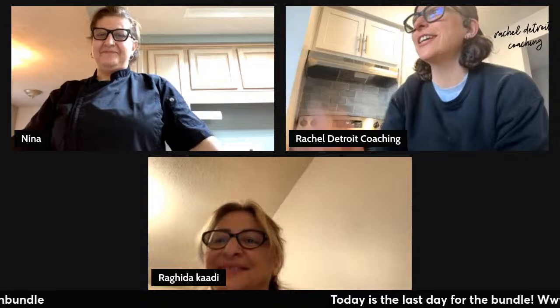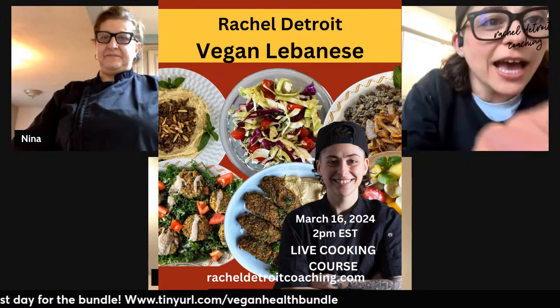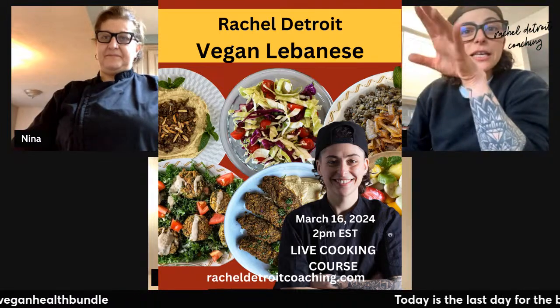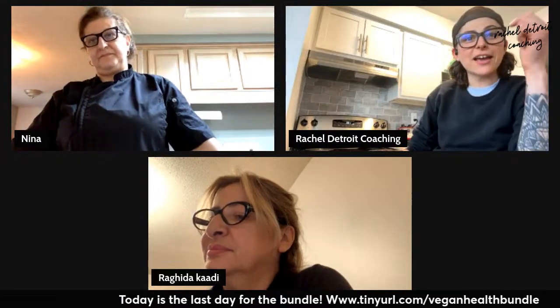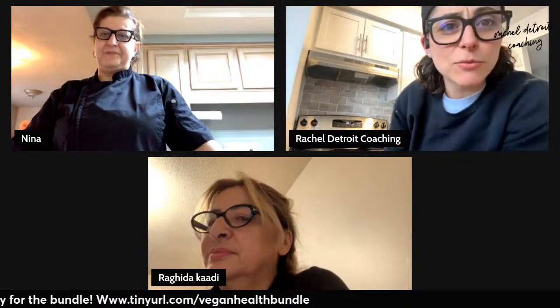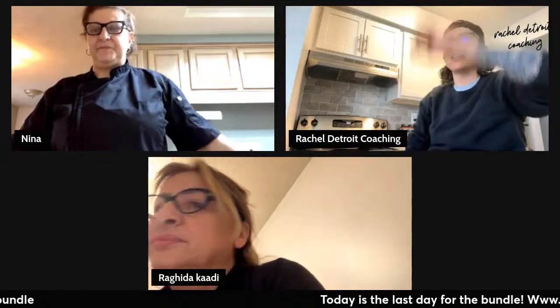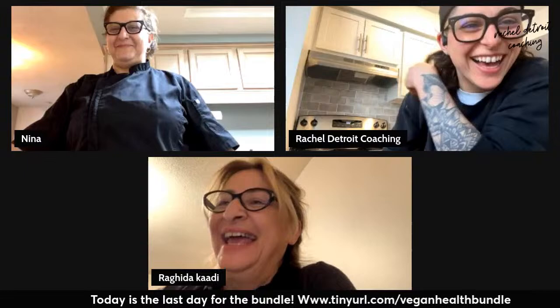My mom's going to do the cooking demo. She's going to show some things from my plant-based vegan Lebanese ebook. You can get it in the ultimate vegan bundle that's on sale until 11:59 Pacific Standard Time. We've got some people on Instagram. I see you, Nancy. You're watching us on Instagram.